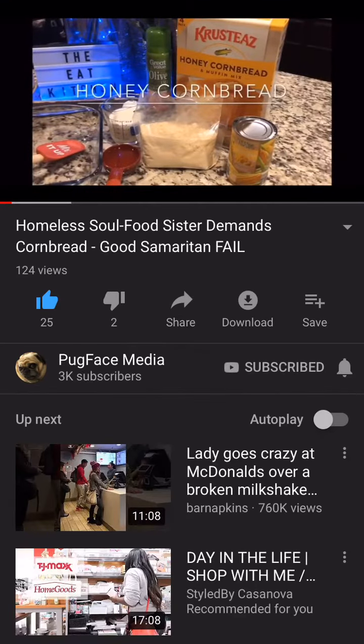We are live in the Eat Kitchen today, y'all, and on the docket, we're going to make some Krusty's Honey Cornbread. So let's get into it. Cornbread!